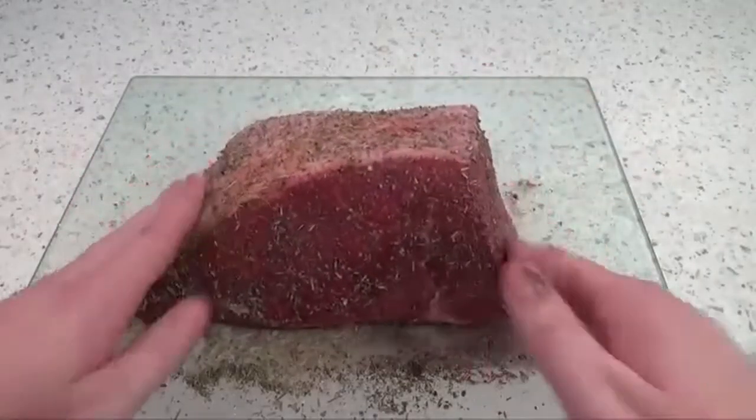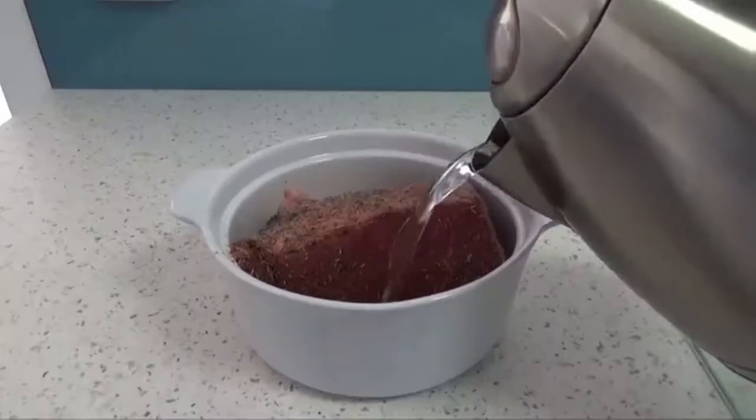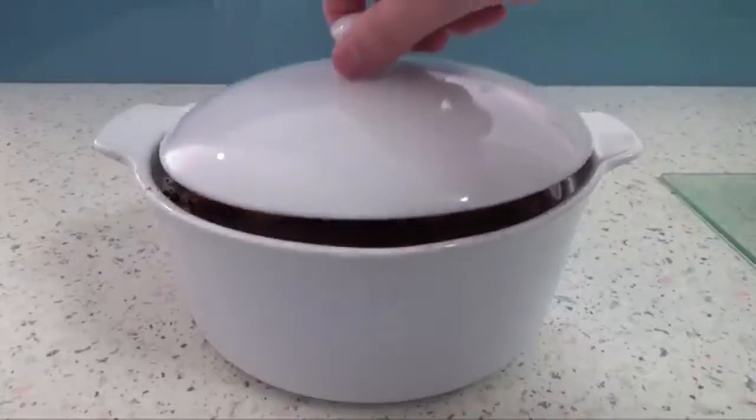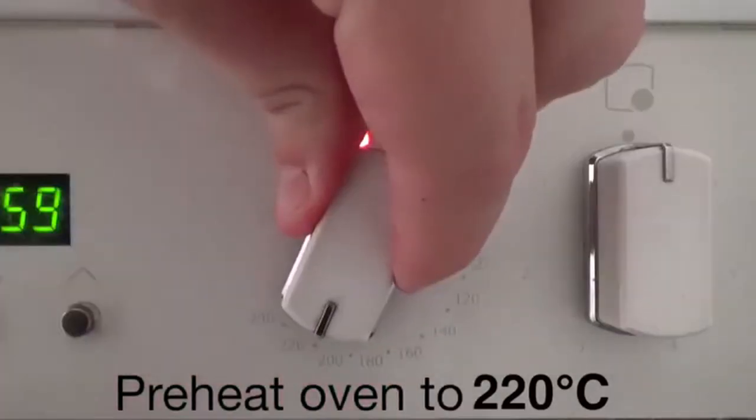Now that we have the steak ready, all there's left to do is to grill them. I'm first going to be putting a beautiful sear on them and then cooking them in indirect heat until I reach an internal temperature of 135 degrees Fahrenheit. So let's do it.